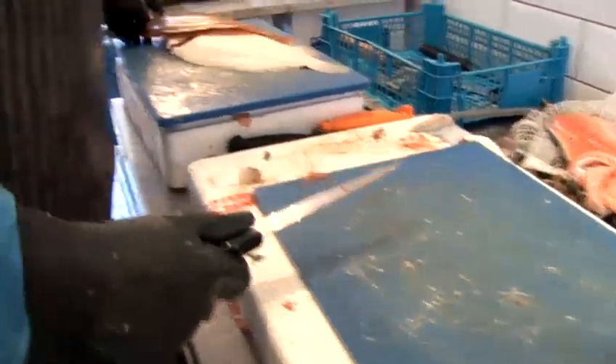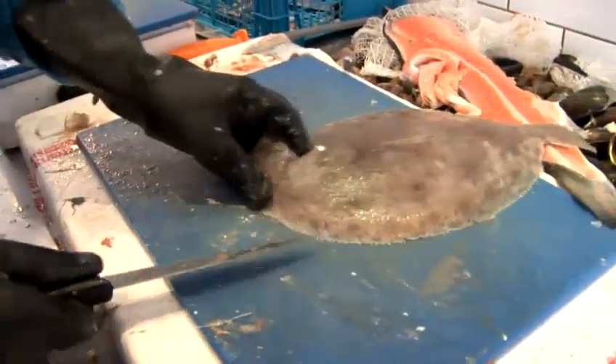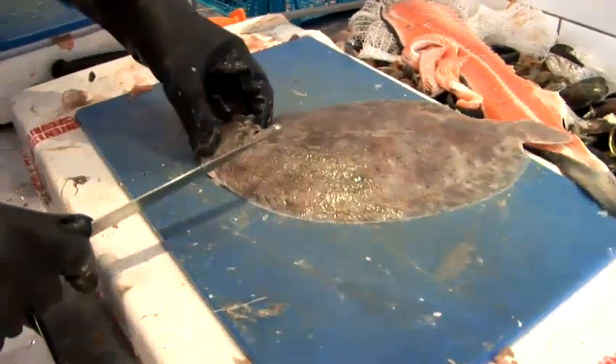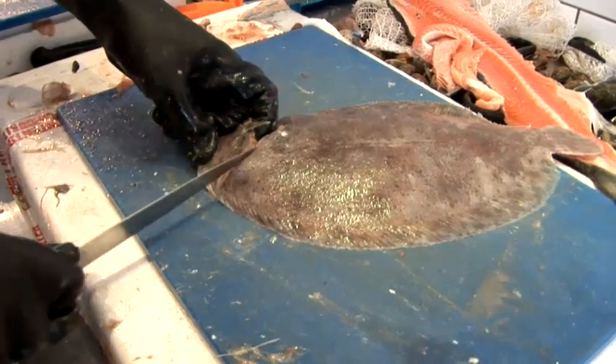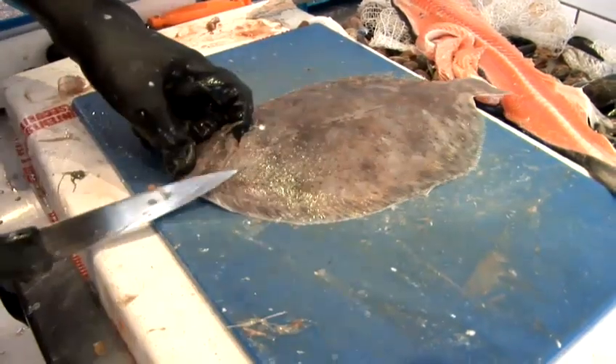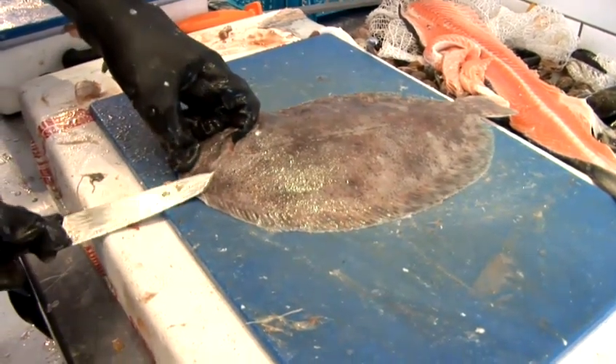Normally start with this one. Put your finger in where the head is so you get a nice grip, and you just cut, make an incision there. Run the knife up until you hit the bone. Once you've hit the bone, again the tip goes in, just so it runs parallel with the bone.